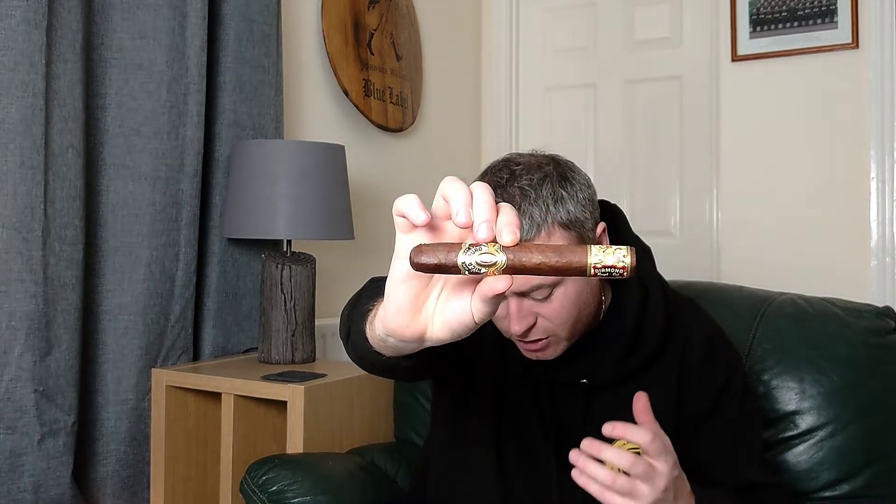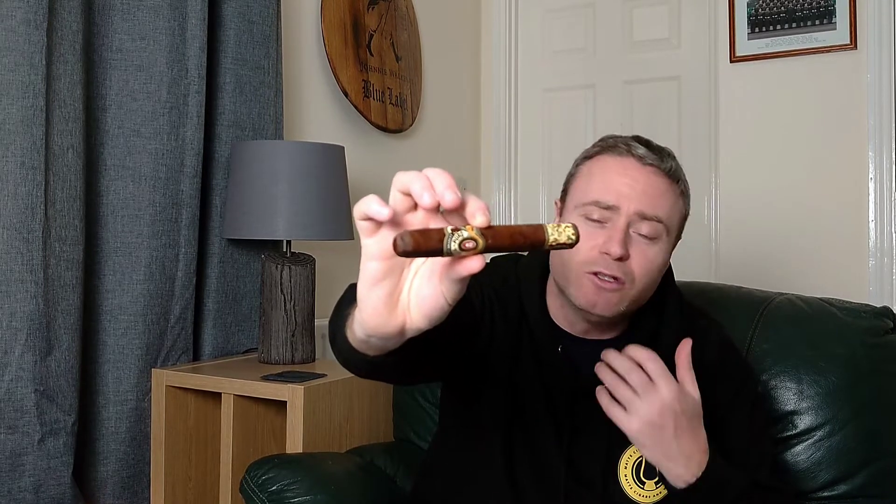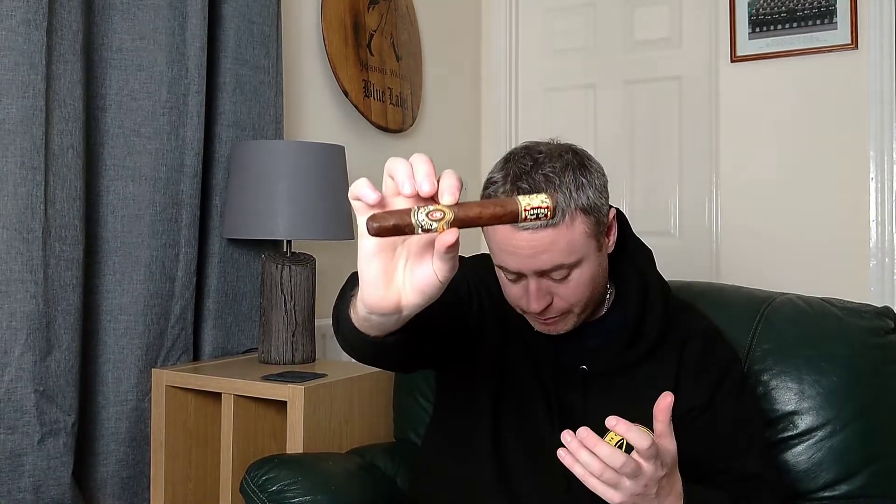This has been sitting in my humidor for quite a while. It's one I wanted to get reviewed before I slowed down on the videos. It is six and a quarter inches long by 54 ring gauge. Average in the UK sells for around £15 per cigar. To create this cigar they need to use a special mould — it's not a box press. It is a certain type of mould they use, which is why they keep it as a limited edition run. It is full Nicaraguan all the way through — a Nicaraguan wrapper, binder and filler.